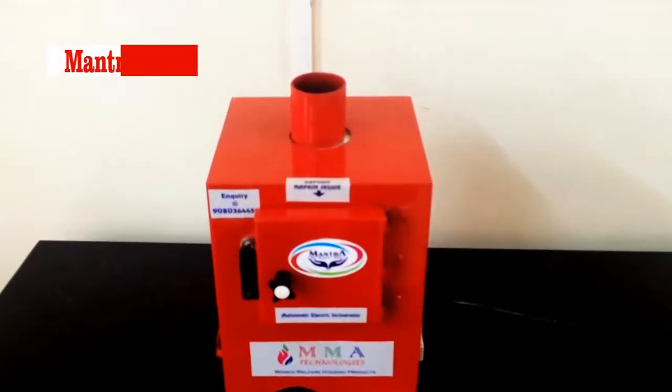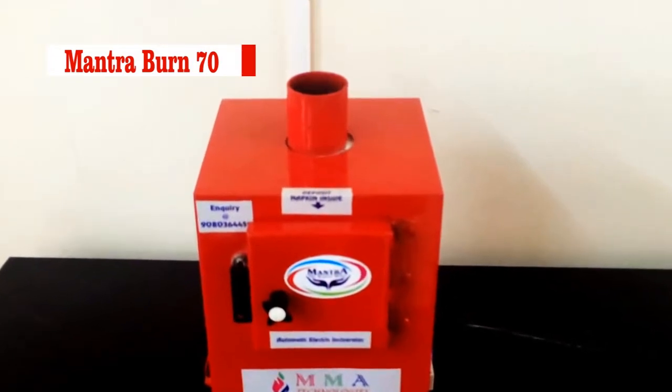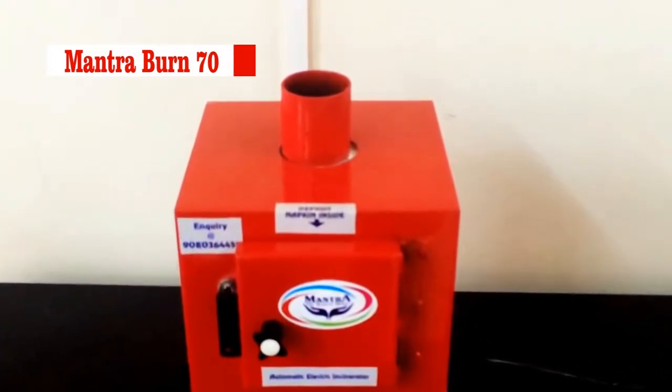This is our Mantra Burn 70. It will burn 14 napkins per day and 3 napkins per time. It can be easily fixed on the wall.